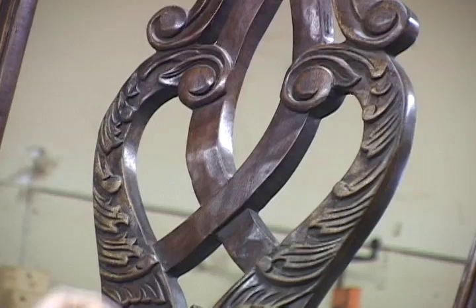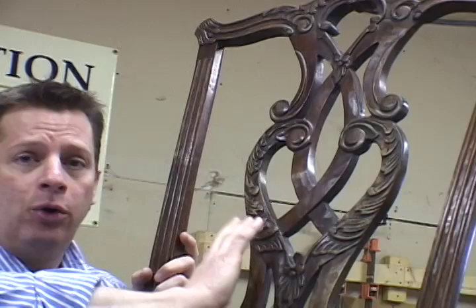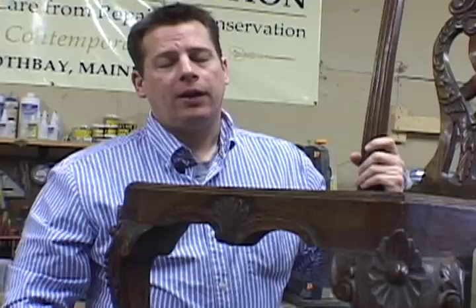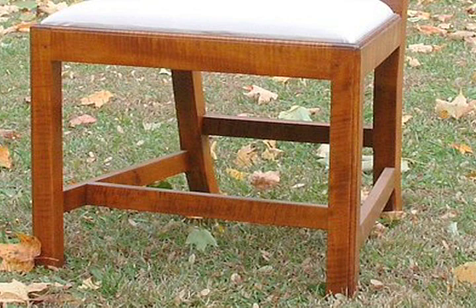With the ornateness of these carvings, we're able to use them to identify who made a piece and possibly where it was made. There are two other styles of Chippendale chairs you may not be familiar with. Unlike the prototypical ball and claw foot with the cabriolet leg, there's also the Marlboro leg, which is square and straight and may have a beaded detail on the side. And then there's the ladder back Chippendale, also known as the ribbon back.